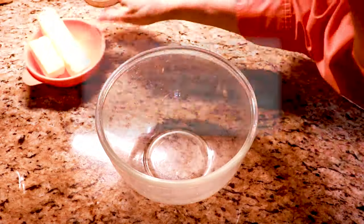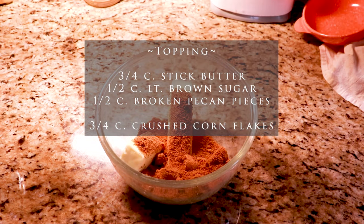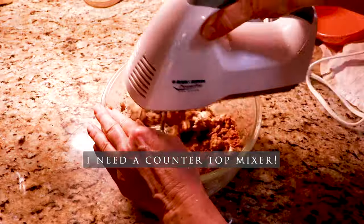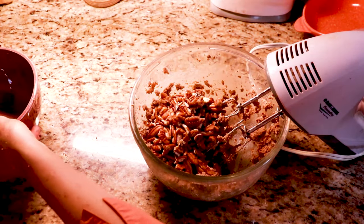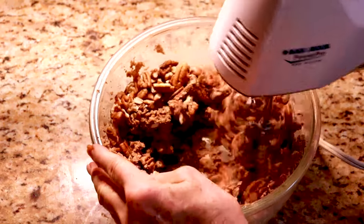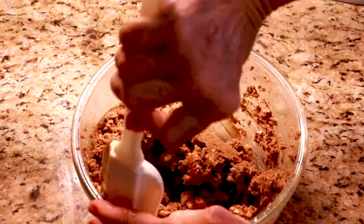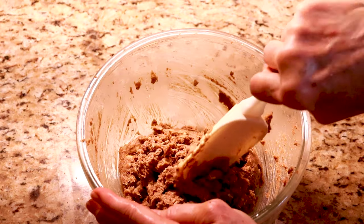Okay, while that's cooking we're going to cream our brown sugar and butter for the topping. I'm going to try not to be quite so messy this time. Now you could just fold this in with a wooden spoon, but I'm going to put it on a low speed. You can see this is very thick once it comes together.